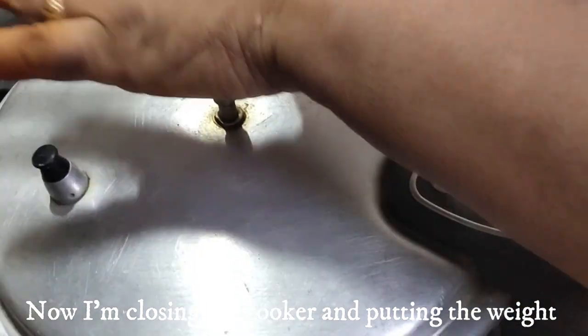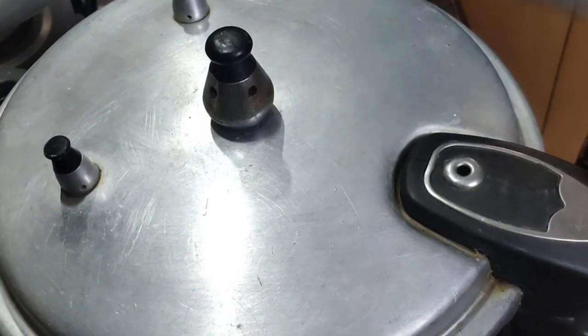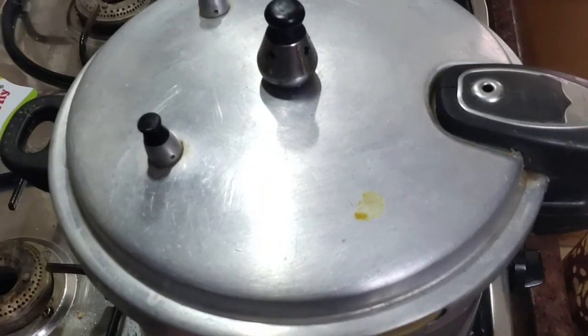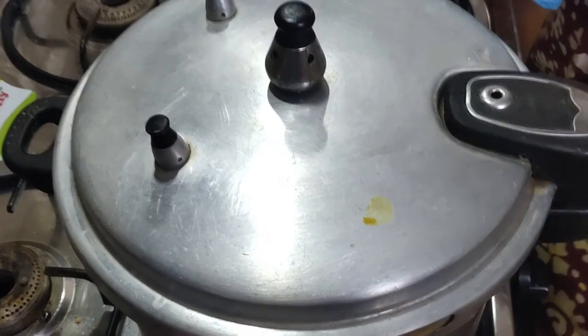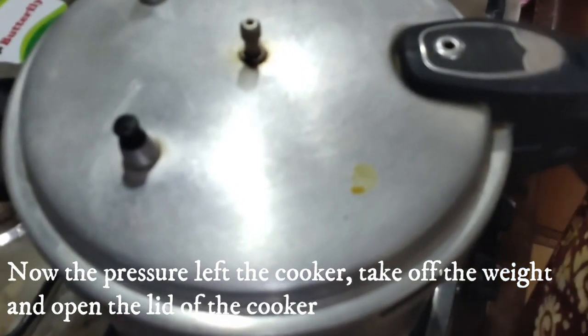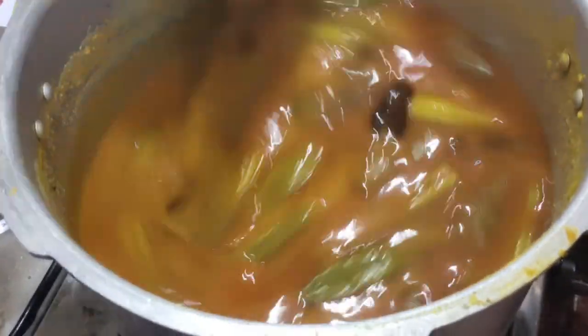Let's clean it up and wait until it's done. Now we will open all the pressure. Sambar is ready.